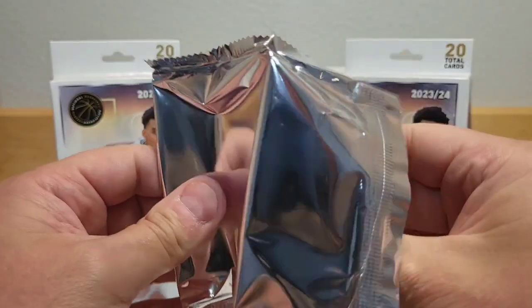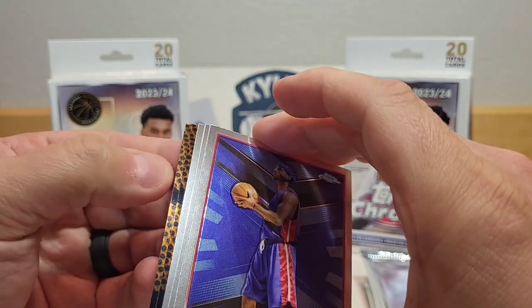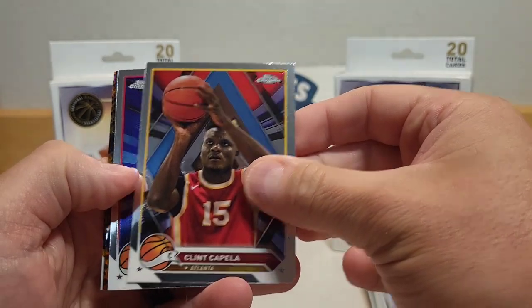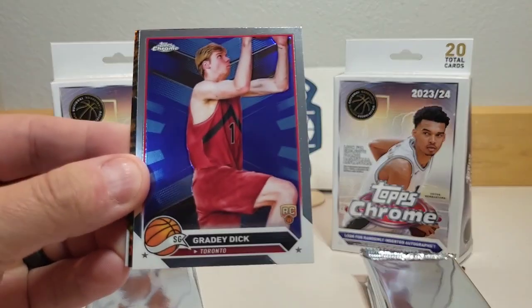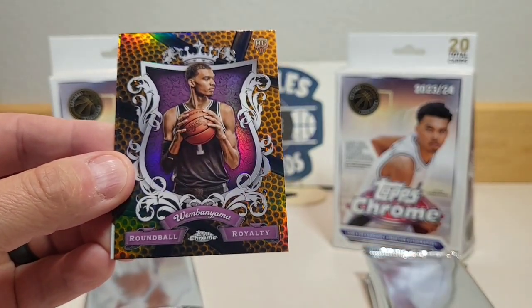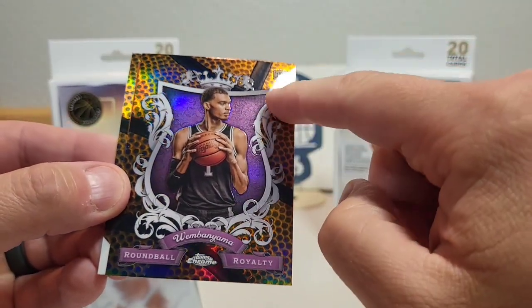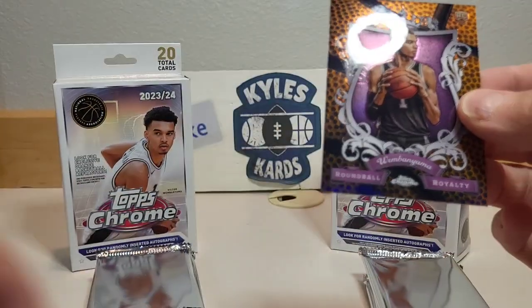Starting off the first pack, looks like we've got some basketball parallels. We got Rip Hamilton as a legend card, Clint Capella, Brady Dick as our first rookie — you can see the basketball icon on the bottom. And we pulled a Wembanyama! It's the Round Ball Royalty insert on a basketball parallel, and also a Durant. Pretty sick start!